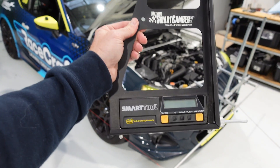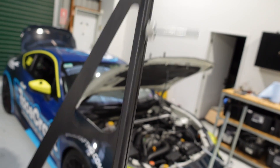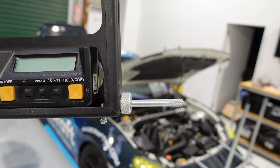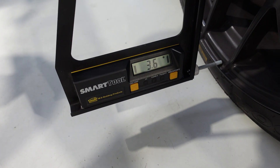Camber is another aspect we need to make constant adjustments to in order to optimise the tyre contact patch with the road. We've got our Watkins Smart Camber 2 gauge here — essentially a simple alloy frame containing a digital builder's level, with a couple of standoffs at the top and bottom that go against the rim to get our camber reading. Placing the camber gauge against the rim with the standoffs properly located, we can see about 3.6 degrees of negative camber on this front right wheel — pretty simple.